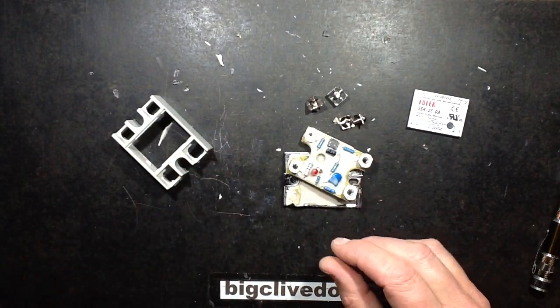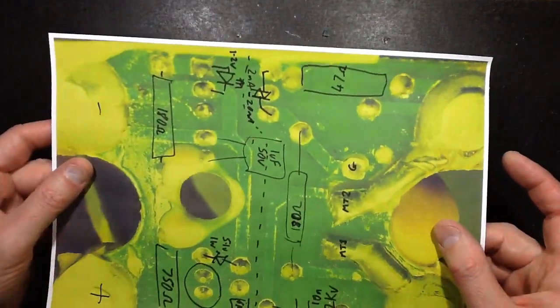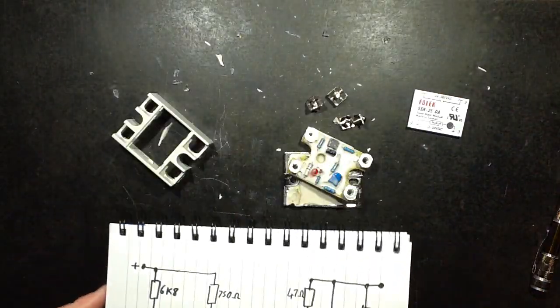Now, I reverse-engineered it by taking a photo of the back and drawing the components on. It's a hideous colour — I just enhanced it to get the best contrast — and the schematic comes out like this.